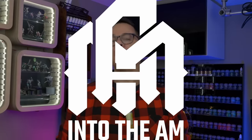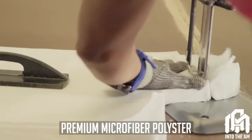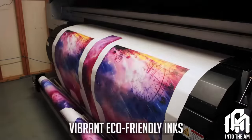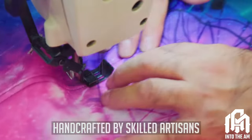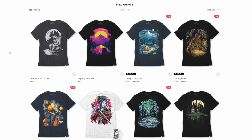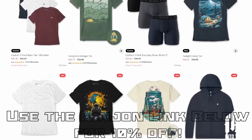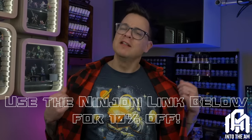Today's sponsor is Into the AM — they not only ensure that all of our bits are kept at the appropriate temperature but also ensure that we're devilishly stylish as well. Into the AM has been a sponsor of my channel for quite a while now, and the reason is simple: I am consistently impressed by the quality of their products. Their skilled artisans craft each garment from the highest quality fabrics and eco-friendly inks. The shirts won't stretch out or fade, and the ink won't fade, bleed in the wash, or crack. They're constantly releasing new designs, so you'll always find something that speaks to you. Check out Into the AM by clicking on my link below, and since you're using my link, you'll get 10% off your entire order.